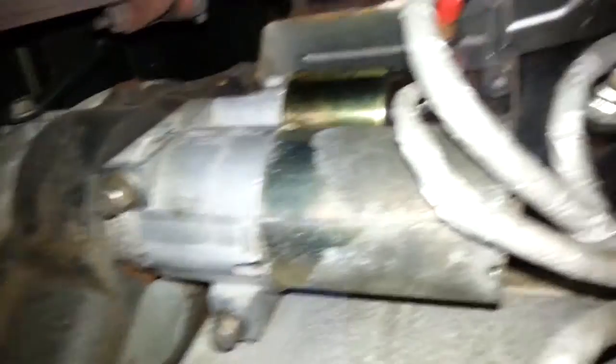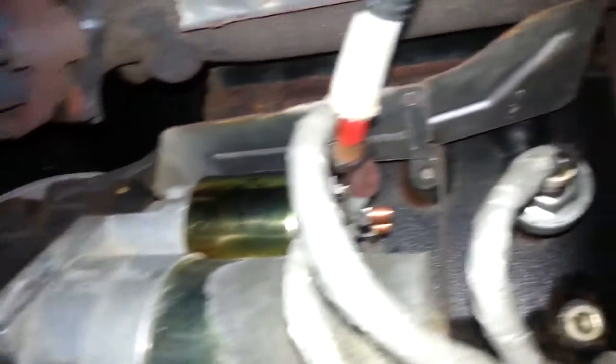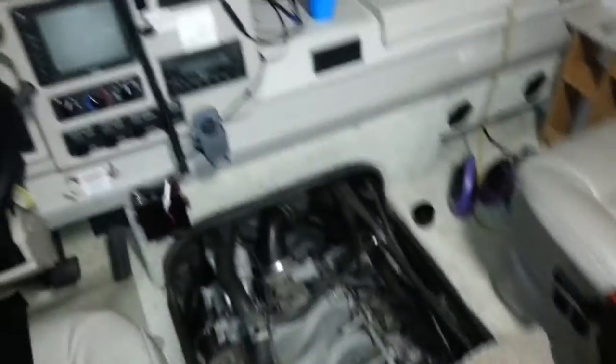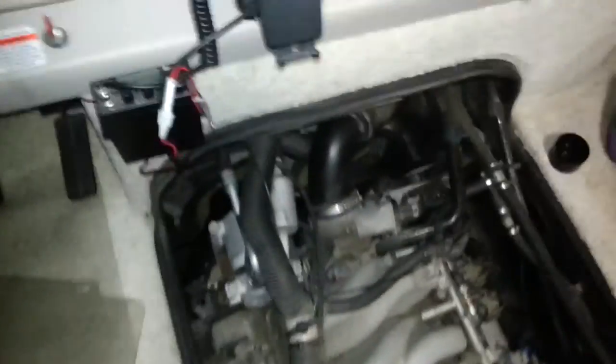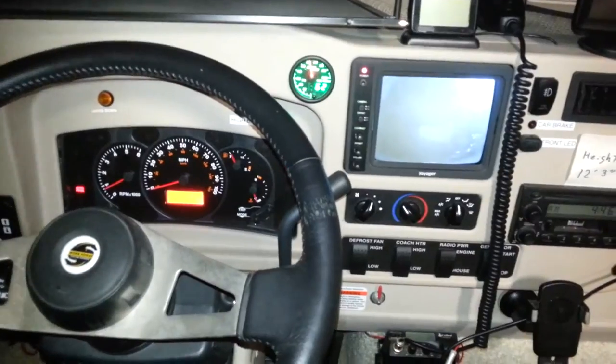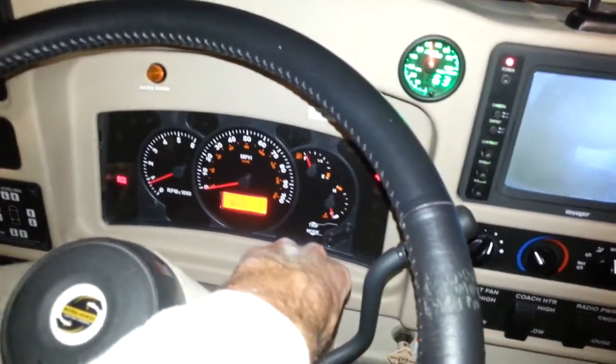We're back under the RV and everything's all bolted up. It's been real easy and I've got my wires all back in the right spot. Everything looks good. We'll go up top, turn the key, and see what happens. I got done just in time — it's like two o'clock in the morning, it's dark outside and just starting to sprinkle rain. I got the doghouse off so I can get to the engine, and we'll see what happens now. [engine starts] There she goes. Awesome.